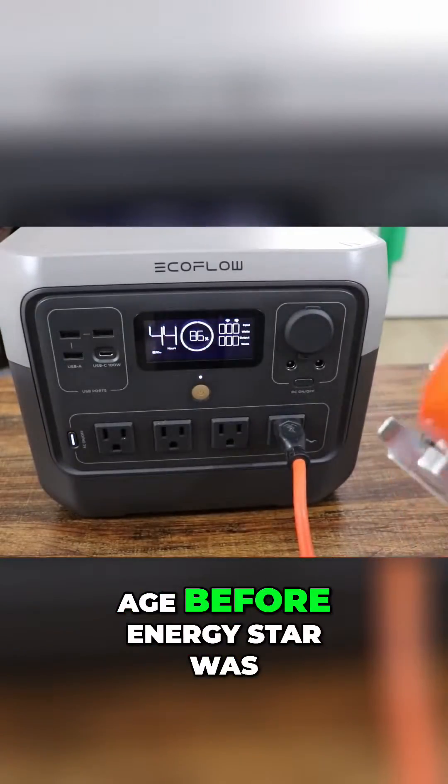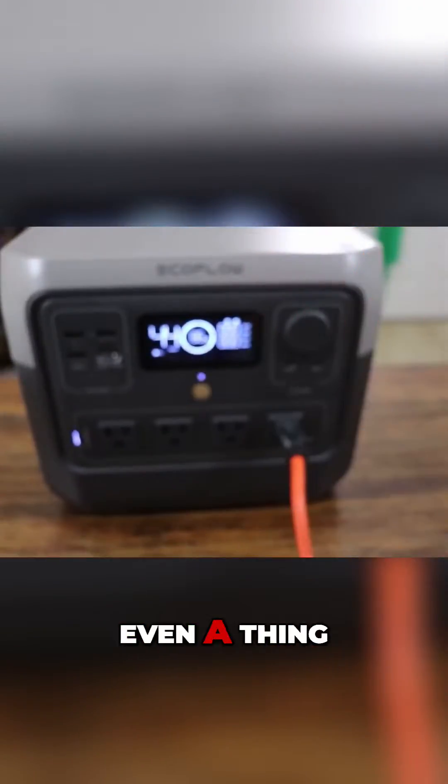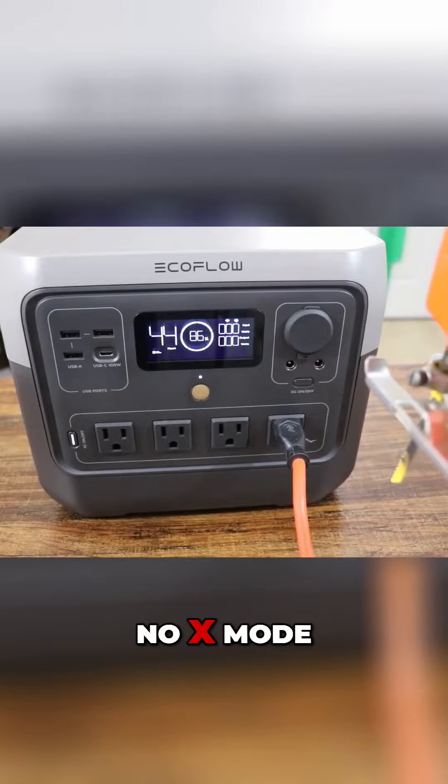Power tools from a day and age before Energy Star was even a thing. We got a jigsaw — no X mode.